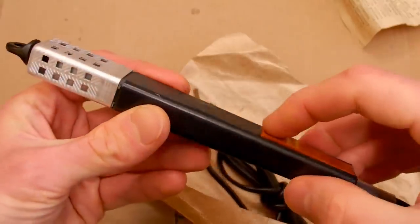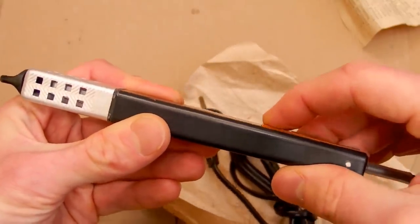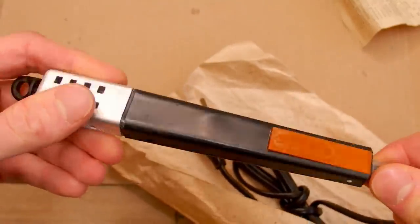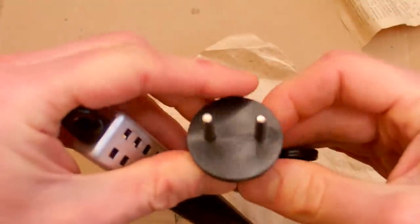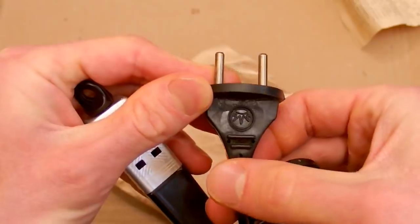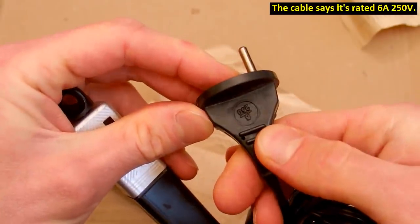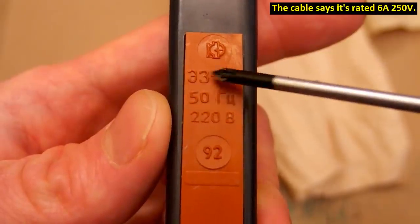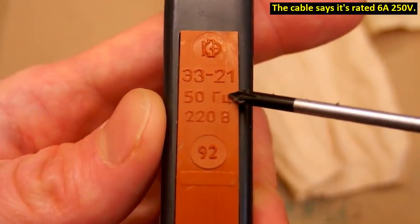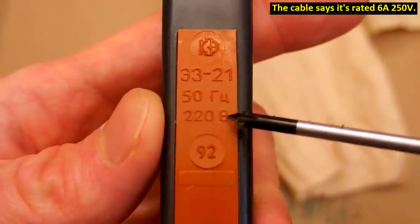The handle has something on it which I can press, so it's probably a button. And here's the cable with a plug. The button has some logo on it, a type number, 50 hertz, 220 volts, and 92.